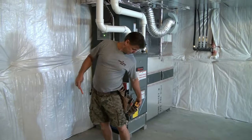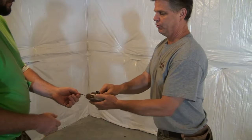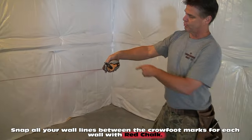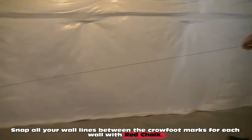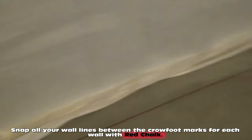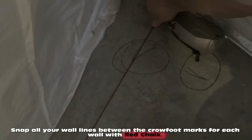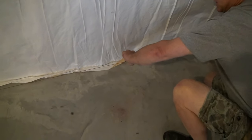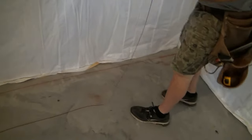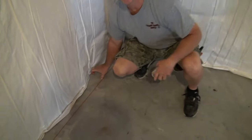Now we're going to take a chalk line and snap these two wall lines to show where we're going to position the wall. It takes two people to snap lines. Mark goes up to one crow's foot at that end and puts the chalk line right on the point. I go right across to the other crow's foot. Then grab the chalk line, lift straight up toward the ceiling — don't go sideways — and let go. There you have a perfectly straight line six inches away from the concrete, showing where we'll position our two-by-four wall.